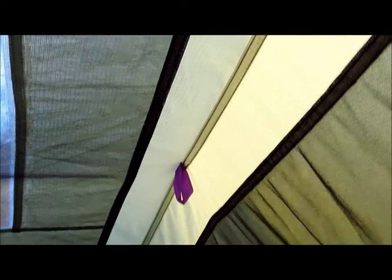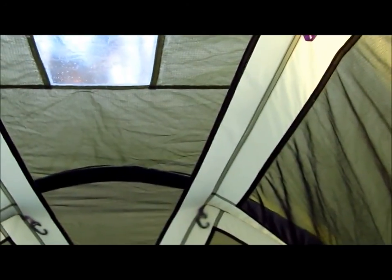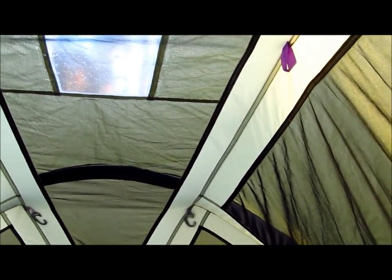I've read online that Mountain Hardware doesn't have replacement flies for their tents, so we resorted to getting a new tent after our last trip. We got a few leaks in the tent.